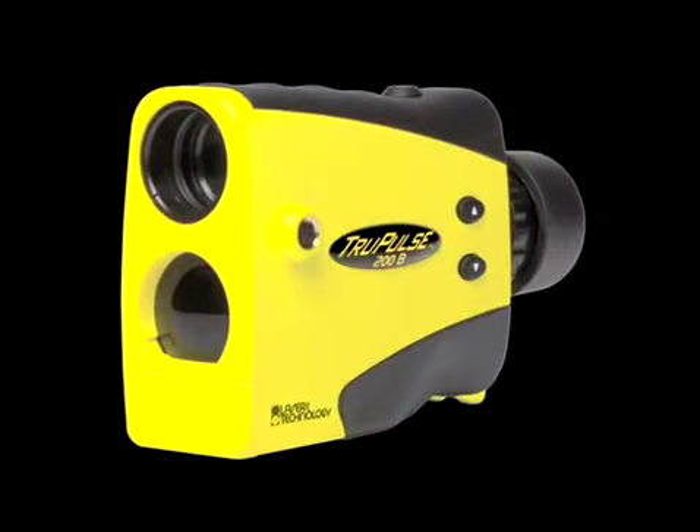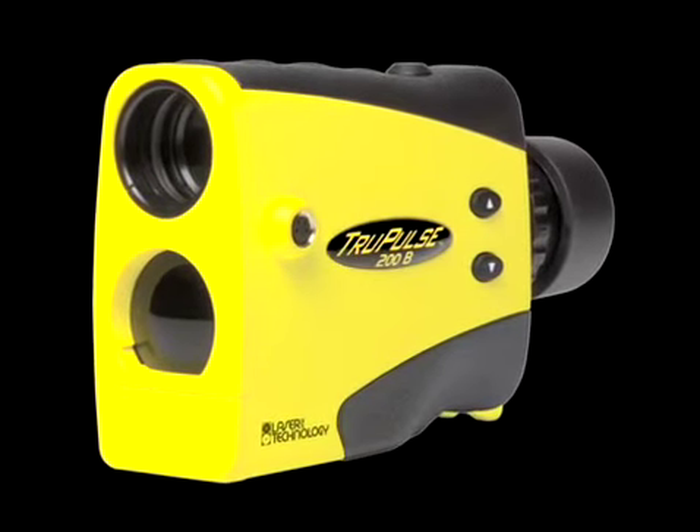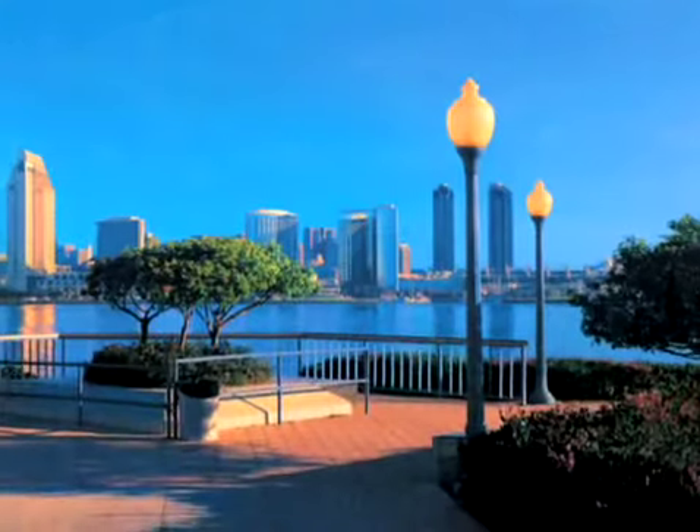The TruPulse will pay for itself in time savings alone, even after your first project. The possibilities are endless. The time is now.